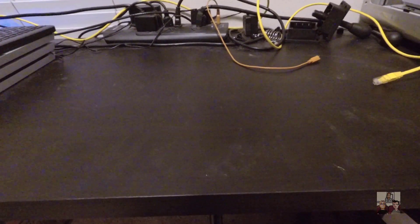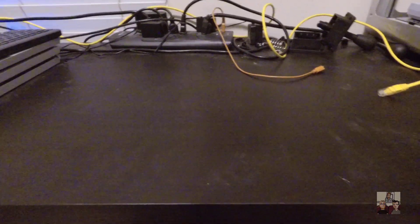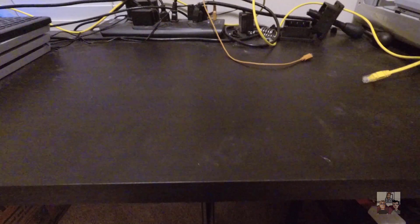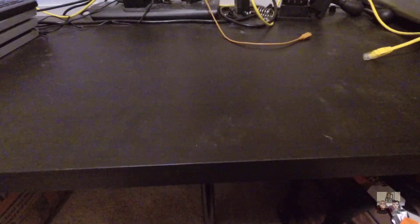Hey everyone, it's the Sagan from Sign2Say, and welcome to an unexpected episode of Sign2Say, what's in the box? I say it's unexpected because up until literally yesterday, I actually didn't know this was a thing until Edison told me about it. As soon as I found out what it was, I jumped on ordering it, and I was lucky to get one.